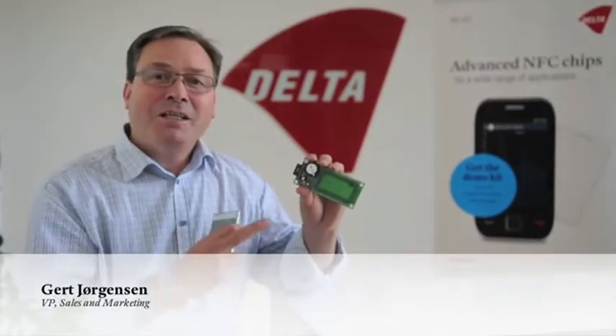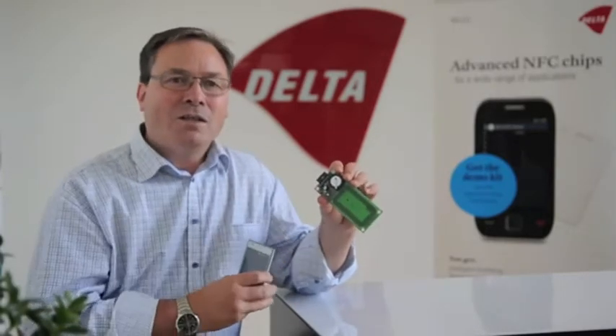My name is Gerd Jørgensen. I'm coming from Delta and I'm here today to show you the new temperature logger. Delta has been working in RFID temperature sensing for 3 to 5 years and here's our new chip, which we have mounted on a demo board.